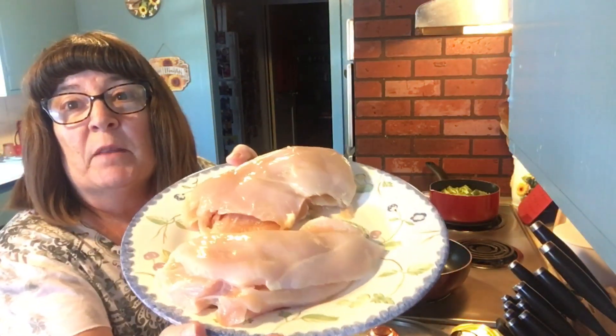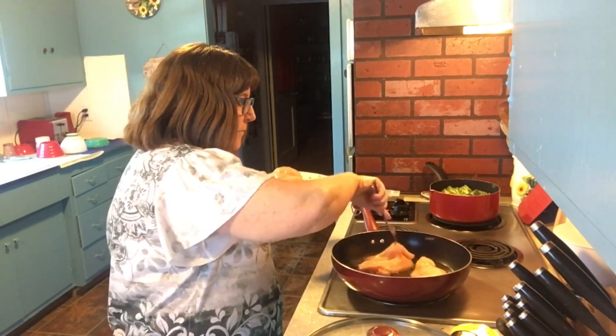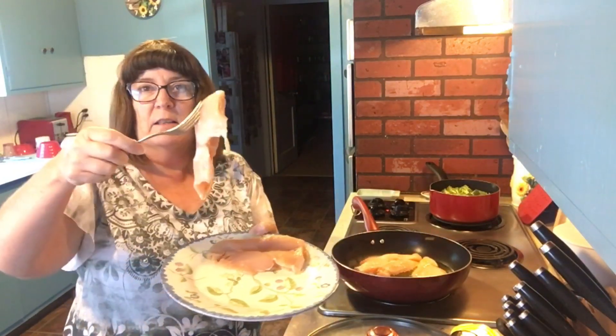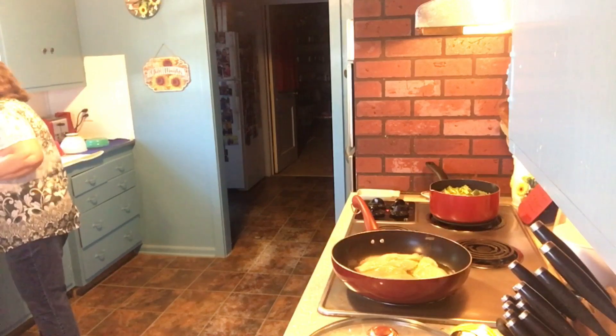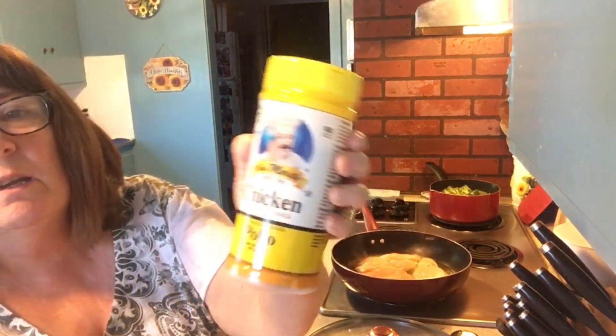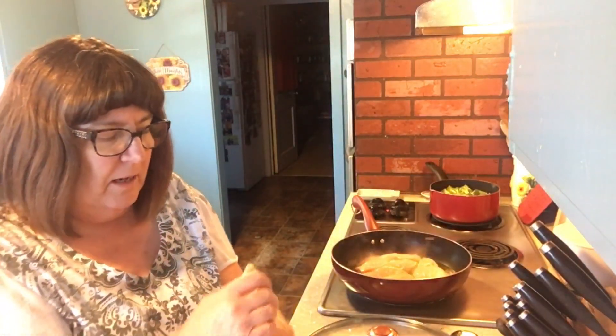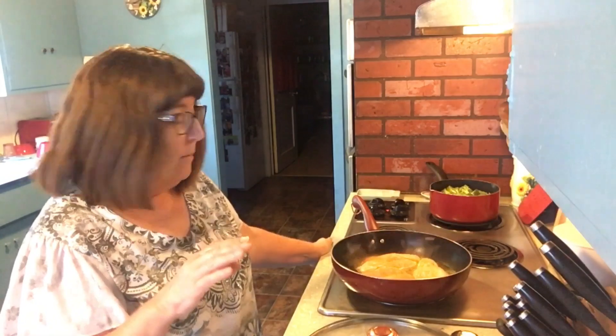I've got two chicken breasts here — they are huge, so I cleaned, trimmed, and split them in half. This will technically feed four people. I have about a third of a cup of extra virgin olive oil warming in the pan, and I've got my four chicken breast pieces in there. I'm sprinkling some chicken seasoning from the Hispanic section of our grocery store over them for a little bit of flavor. This is a really quick way to make chicken — maybe 15 minutes tops for the whole meal.